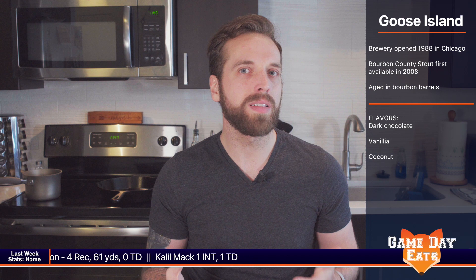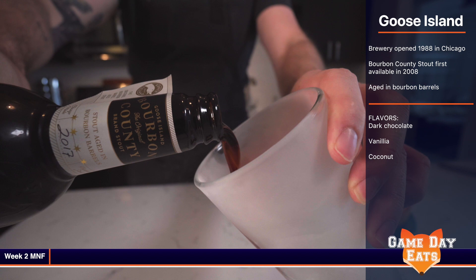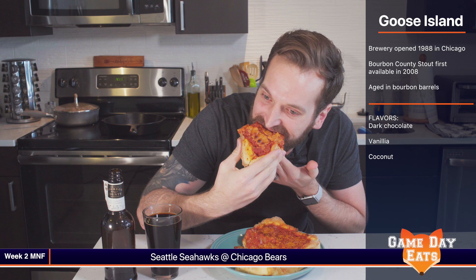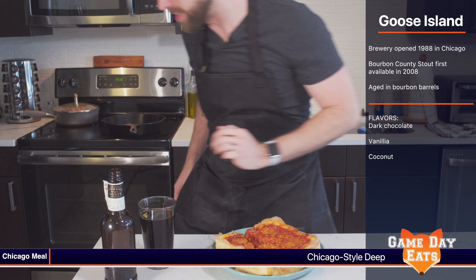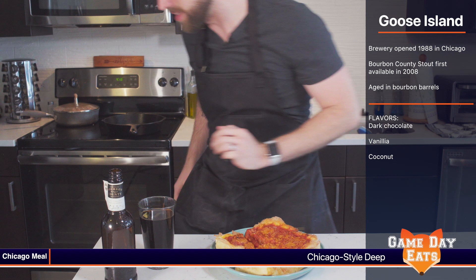The beer we found that a lot of Chicagoans love is Goose Island's Bourbon County Stout. And while I'm not a fan of stouts, I will always try a beer recommendation. So now that we finally have our pizza and our stout ready, it's time to taste.